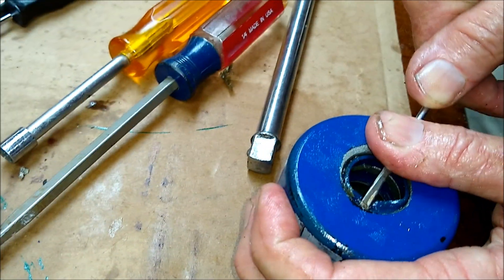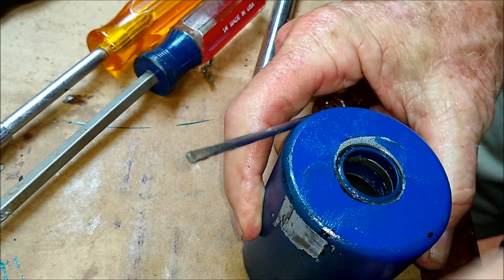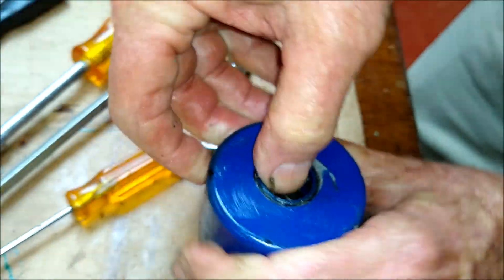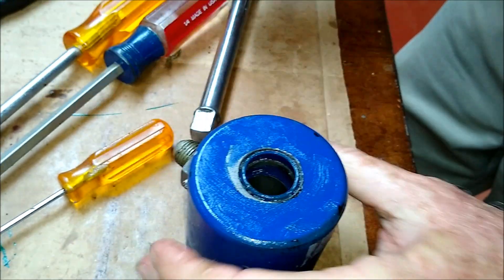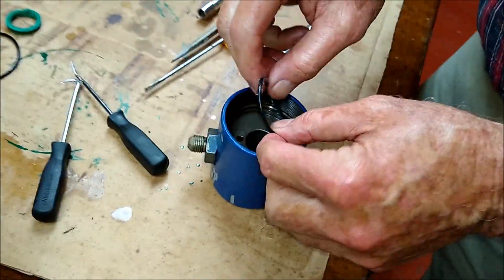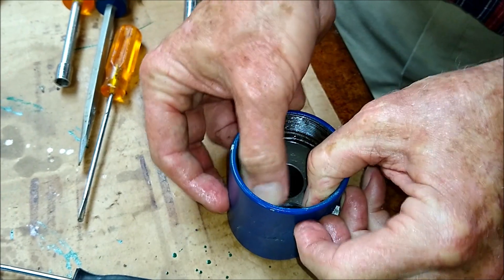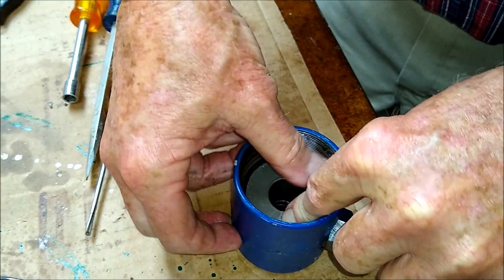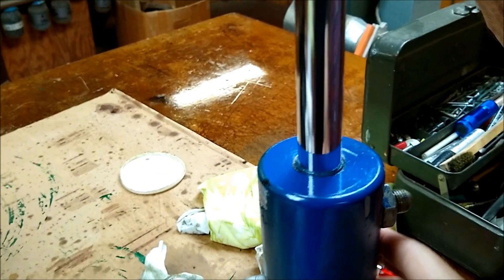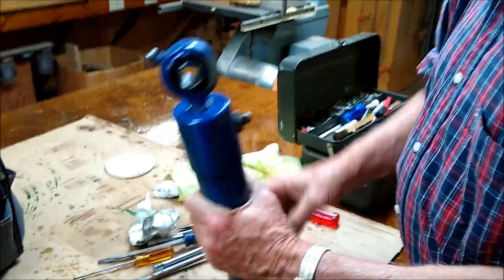Here we are putting the wiper seal back in, making sure it's in there flush. This is really all there was to this cylinder. The big black o-ring went on the back side of the cap — went in super easy — and we chose to reuse the brass ring on the piston. Here's the cylinder back together, just making sure it had good suction and pressure. It did, so it's back together now and ready to go on the tractor.